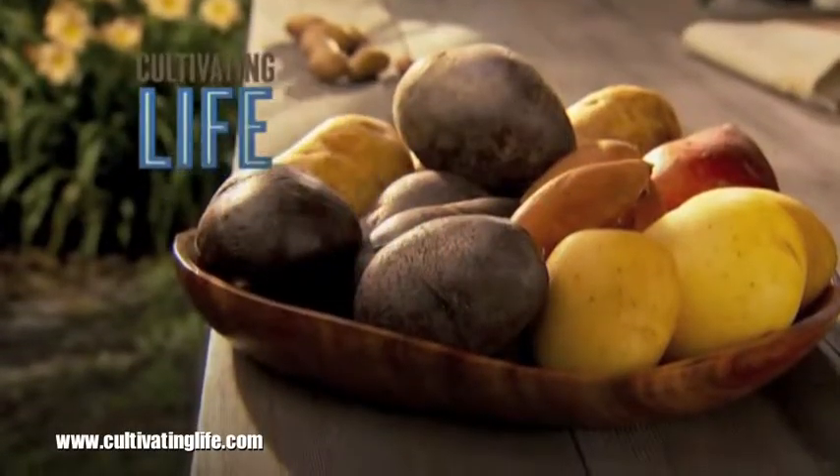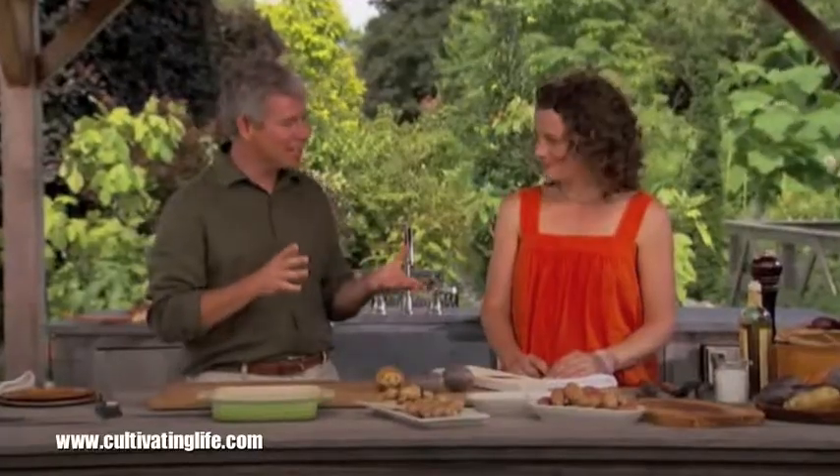There are many different types of heirloom potatoes on the market, and choosing the right one to cook with can be a challenge. But here to help me sort through it is Sarah Kate from thekitchen.com. Sarah Kate, earlier you showed me all the different types of potatoes, and now you're going to show me how to cook with some.